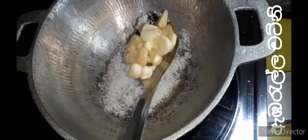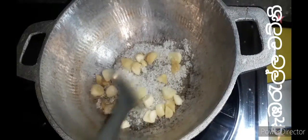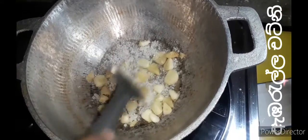Then we will mix it in a very smooth and smooth. Then we will mix it in a small bowl and mix it in a small bowl.